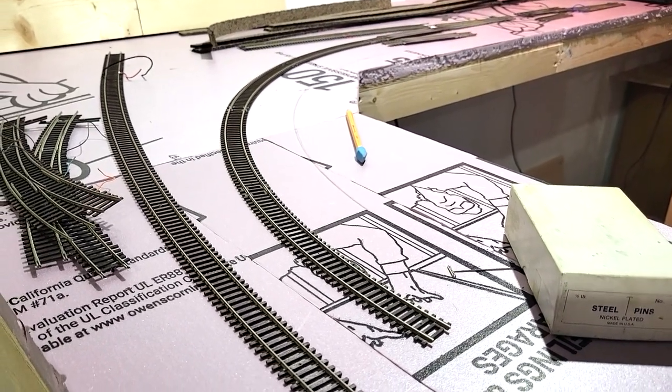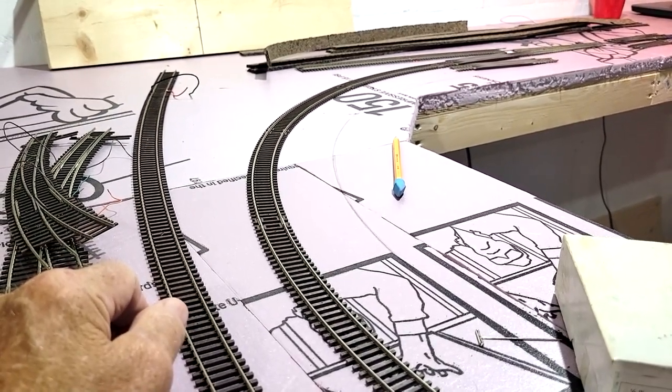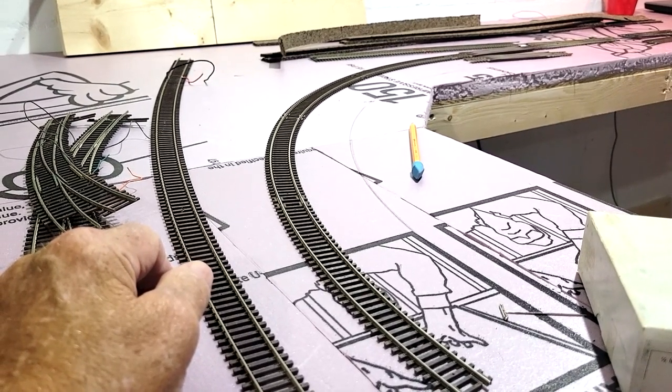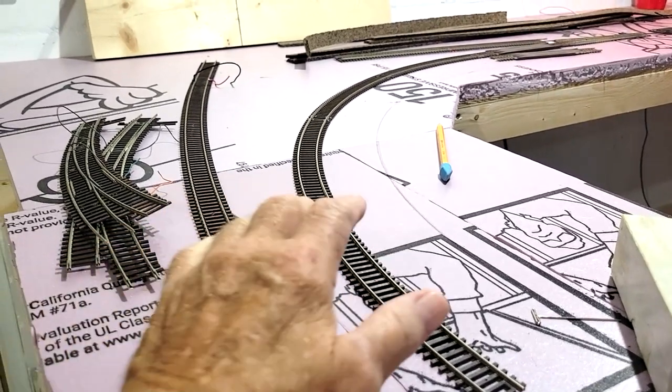Finally on this thing right here. I had almost 40 minutes worth of video doing the roadbed and the track and soldering, so I'm cutting this into two parts and we're just going to take a look at the roadbed right now. I marked a radius for my inside track, and how I got to that point was I took some Bachmann easy track 18-inch radius and did the outside radius of the easy track, so that's approximately the inside radius for a 20-inch curve.